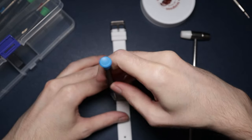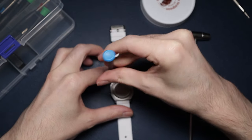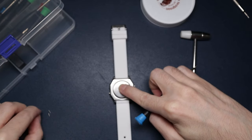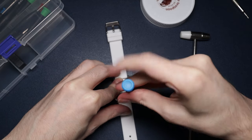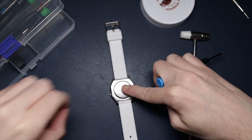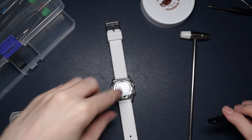Have you guys attempted any mods before? Let me know down in the comments - I'd be interested to see if you're into watch modding. That's something I really want to get into, but something I've been too scared to attempt. I thought, why not start with something quite inexpensive? That way if it does break, I'm not throwing loads of money away. That's why I thought: start with a simple mod, and hopefully I can work my confidence up to do something a little bit more high end.